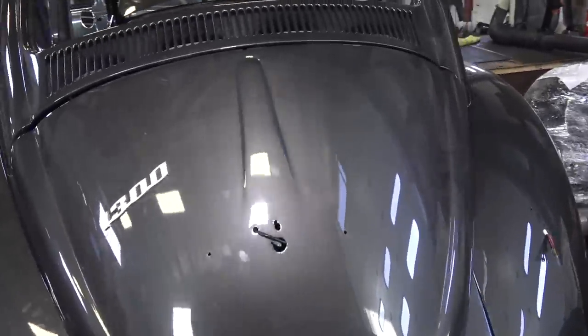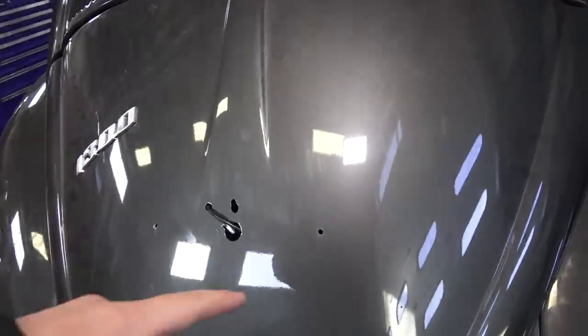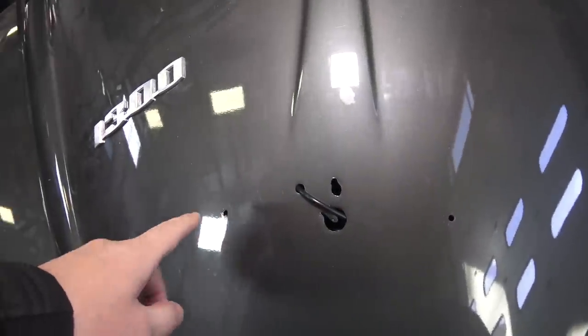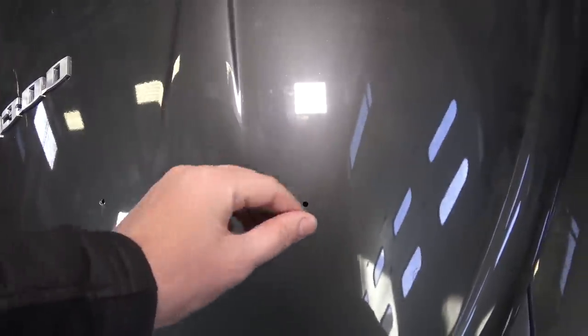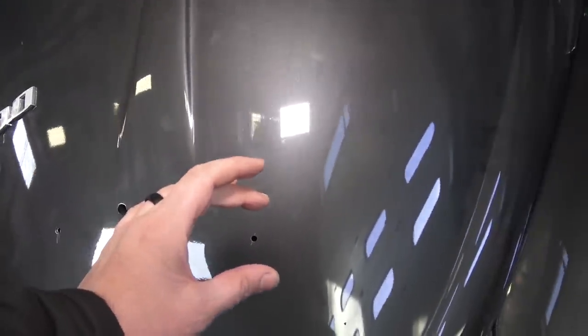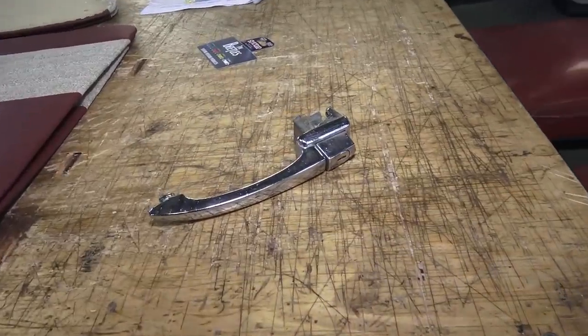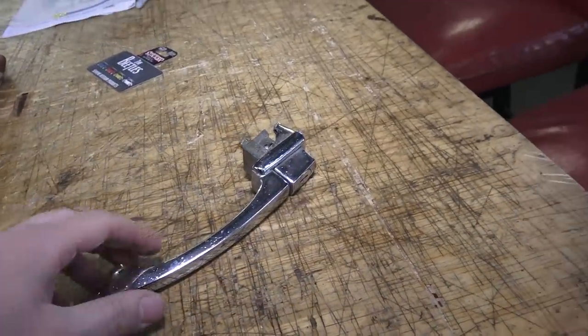Coming back to the deck lid: '66 was also the last year of the smaller license light housing, which started in '64. So '64, '65, and '66 had that same style license housing. Once they went to '67, the license housing got wider and stretched a little further on the deck lid.